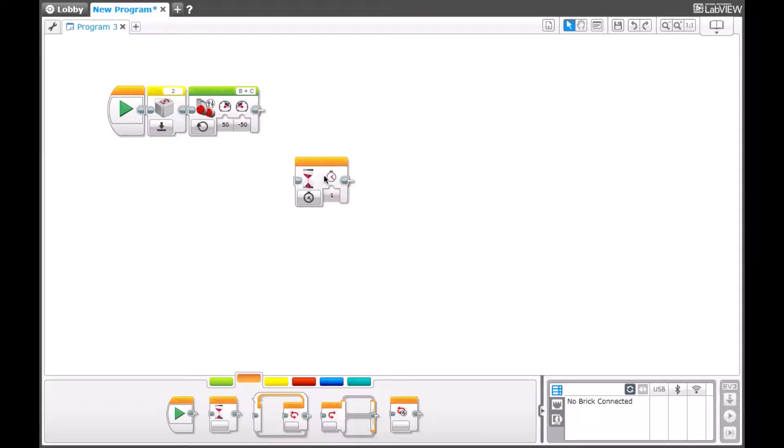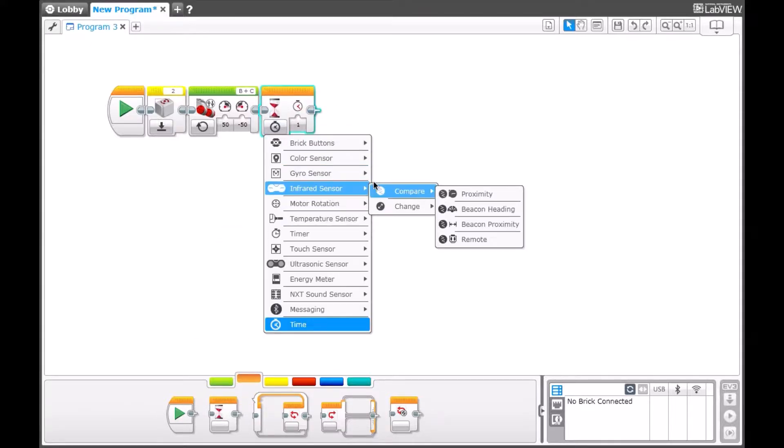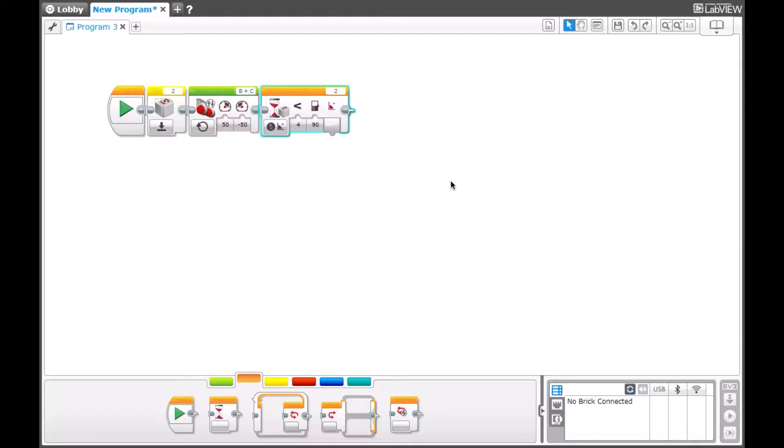After, we need a wait block to make sure the robot knows when to stop and in what direction to stop. So you select On Gyro, go to Compare, and then go to Angle. Right now I want it to stop at 90 degrees, and the Compare Type will be 4, which is actually less than or equal to 90 degrees — at which point the robot will stop turning.